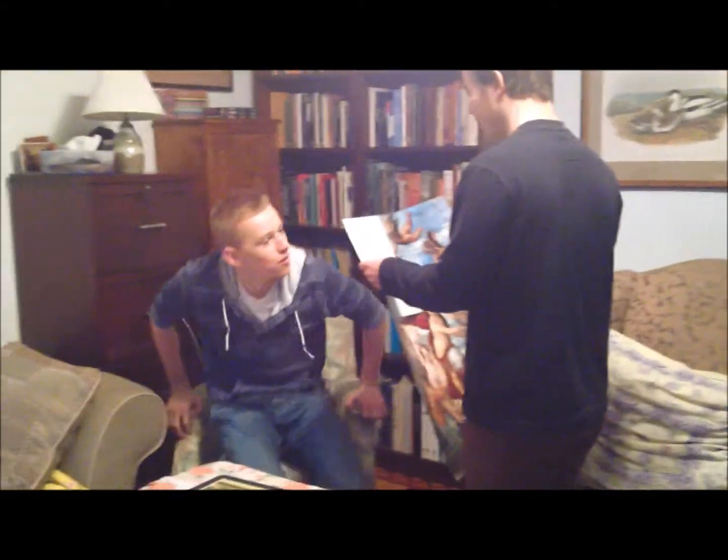Hey Blake, I found you a masterpiece. It comes all the way from Italy. It's for your new art gallery. It's a Leonardo da Vinci.